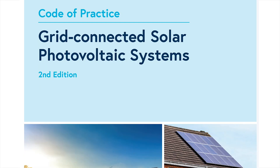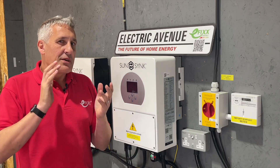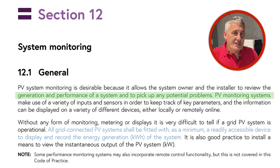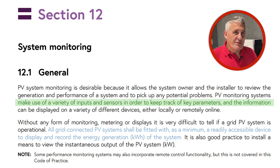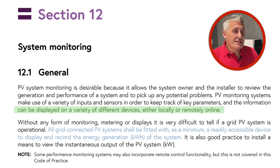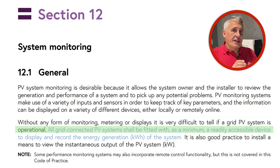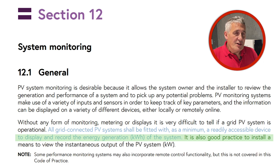The recently updated IET Code of Practice for grid-connected solar photovoltaic systems contains some guidance on system monitoring in Section 12. It states: PV system monitoring is desirable because it allows the system owner and the installer to review the generation and performance of a system and to pick up any potential problems. PV monitoring systems make use of a variety of inputs and sensors to keep track of key parameters, and the information can be displayed on a variety of different devices either locally or remotely online. Without any form of monitoring, metering, or displays it is very difficult to tell if a grid PV system is operational. All grid-connected PV systems shall be fitted with at minimum a readily accessible device to display and record the energy generation in kilowatt hours of the system.